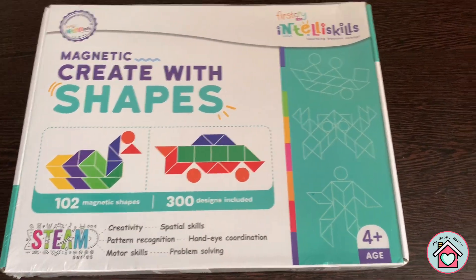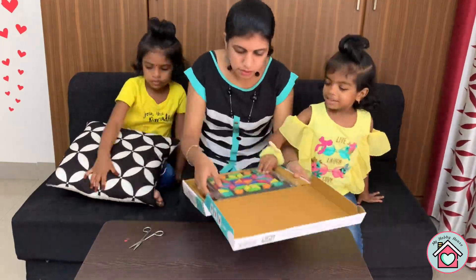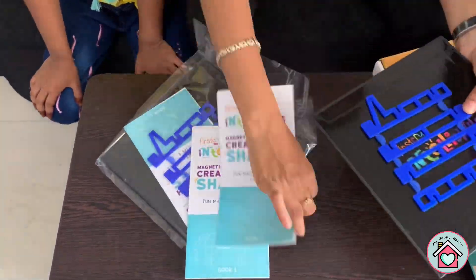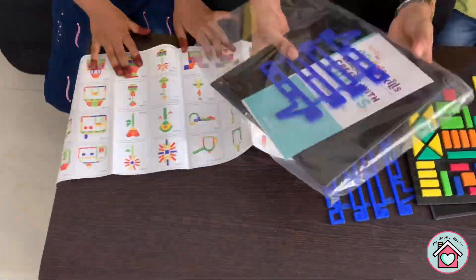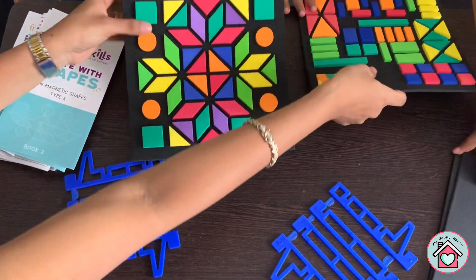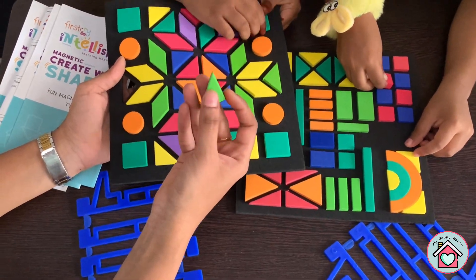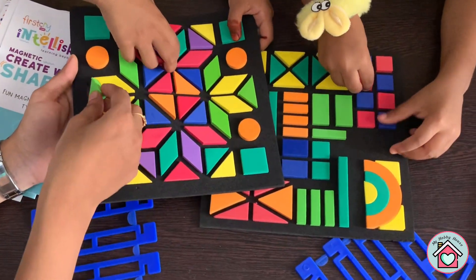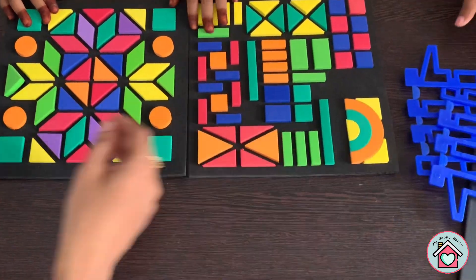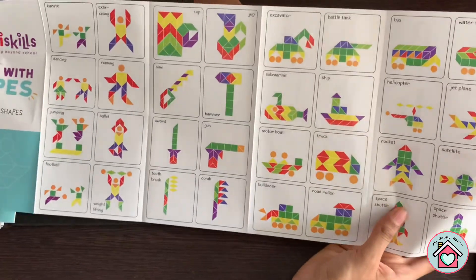Now let's open this toy. There are two magnetic boards. These are the magnetic shapes. These geometric shapes are made of foam material and are child safe. There are a total of 102 shapes and two stands.